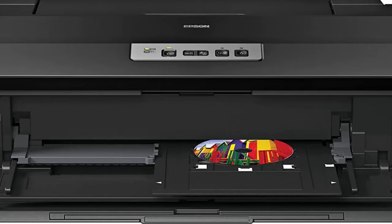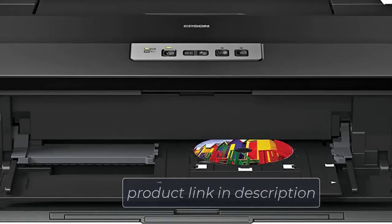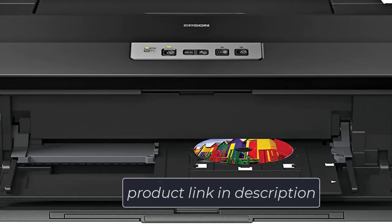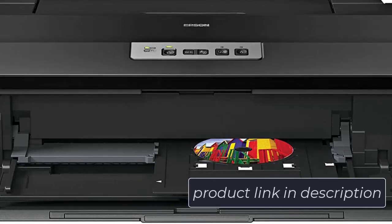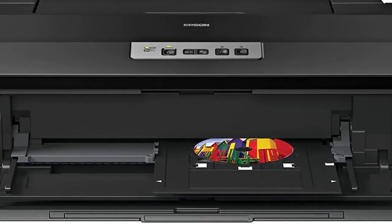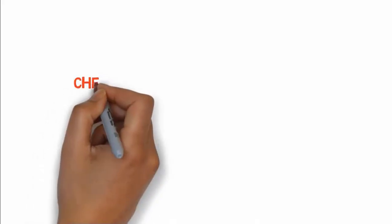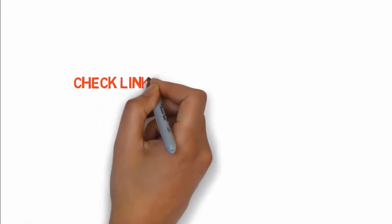Moreover, the Claria High Definition ink works to ensure resistivity to water and protection from smearing of ink. It also prevents the pictures from becoming dull and unclear. The printer comes with a great wireless support system. Along with sharing the printer, documents and pictures can be easily printed from any device. There's also a CD-DVD compartment to make it easier for you to print high-definition photos directly from disks. So if you want to buy these products, check the link in the description box.